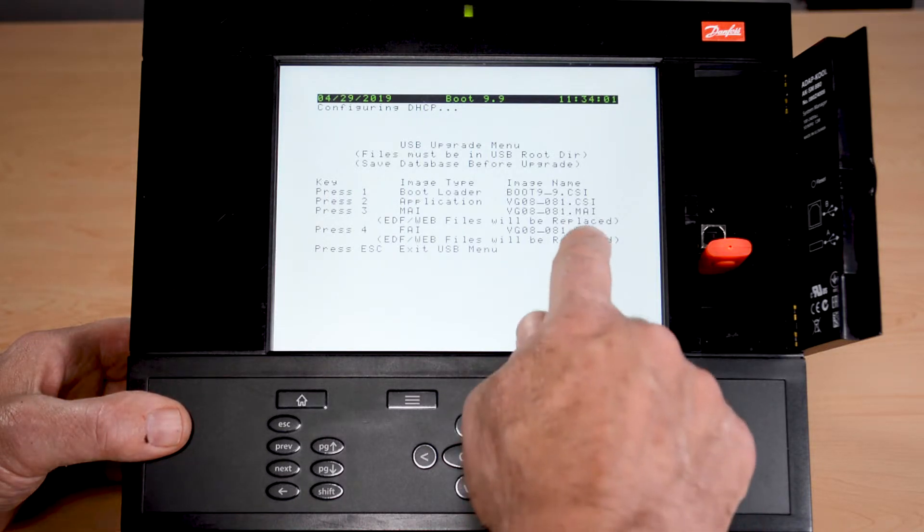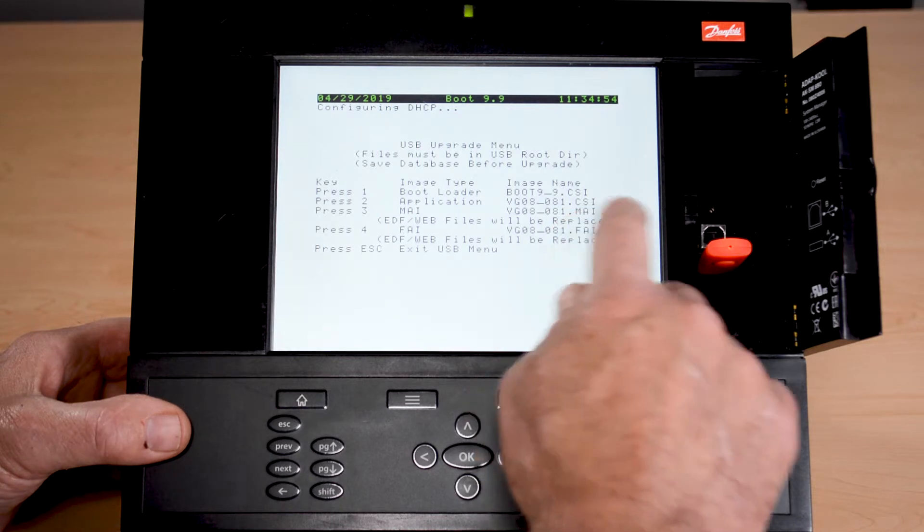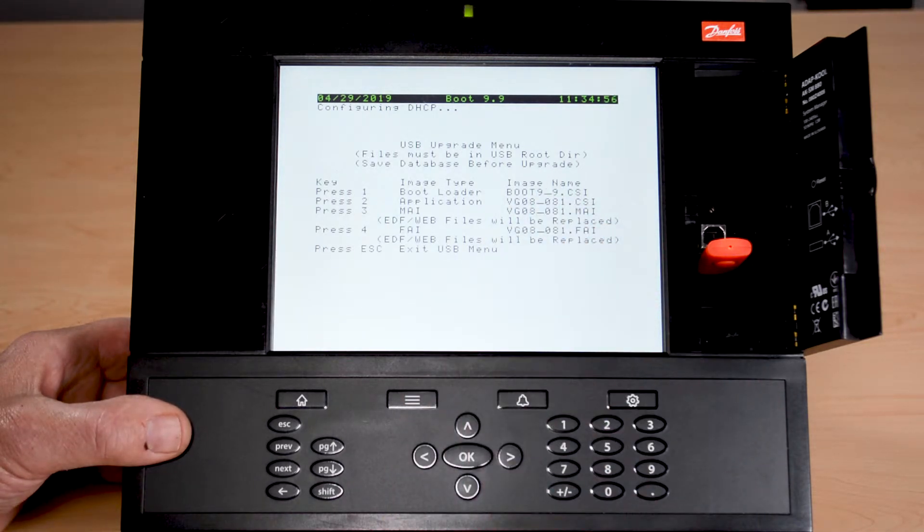My recommendation: the FAI and MAI are very similar in size, so just go ahead and run the FAI — but realize you have to be in boot mode to do that. If I'm in an upgrade mode and want to do either the MAI or the FAI, I will need approximately 20 to 25 minutes for that upgrade to take place. During that time we do not have any control of our IO, because the controller is in a boot state and not operational. You will want to make sure you have things in override — very important that you do that.